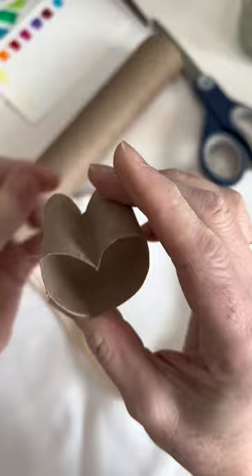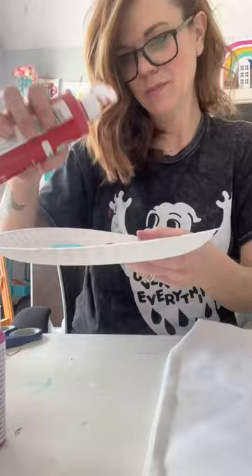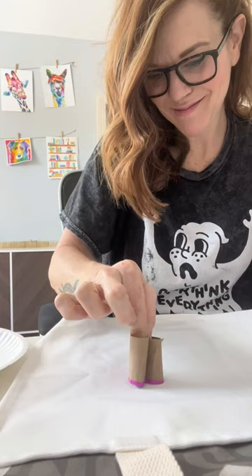Make sure you put something inside the bag in case the paint bleeds through. I use newspaper — you can use foil too. I use acrylic paint and people yell at me for not using fabric paint, but acrylic paint will not come out of fabric, as much as you might try. It's gonna be fine.